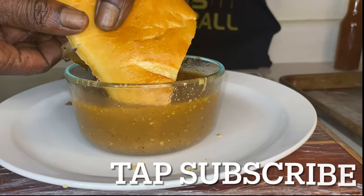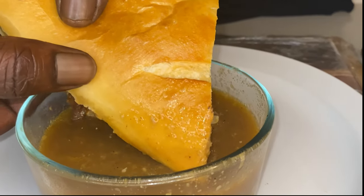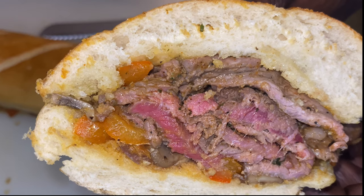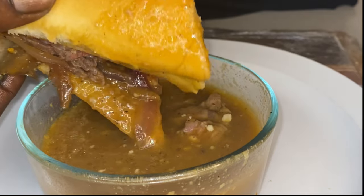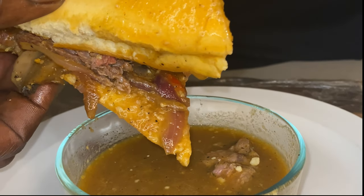Y'all be sure to like, comment, and subscribe, and we'll see y'all on the next side — meaning we'll see y'all in your up-next section in your browser. We need your support and we appreciate your love. Thank y'all for tuning in.